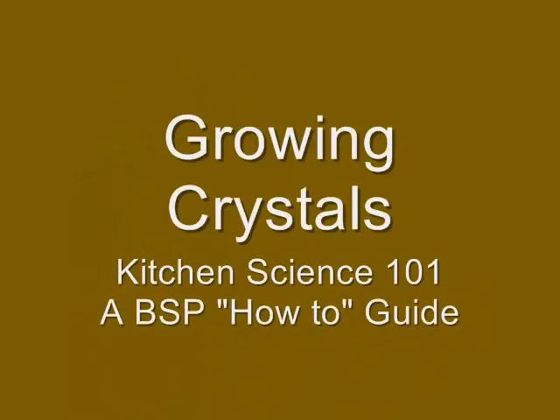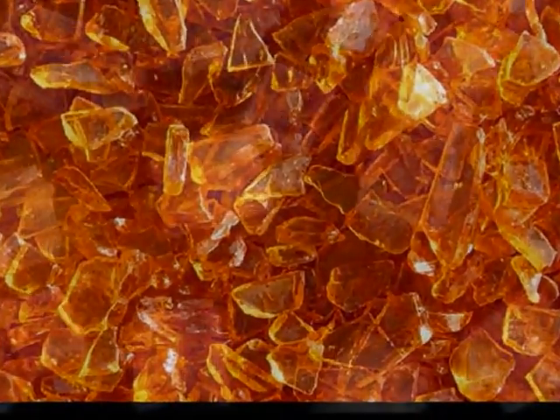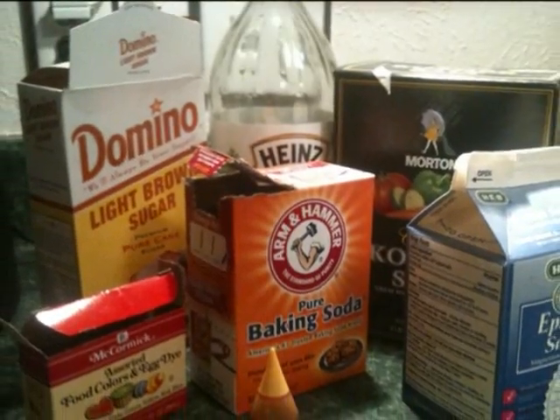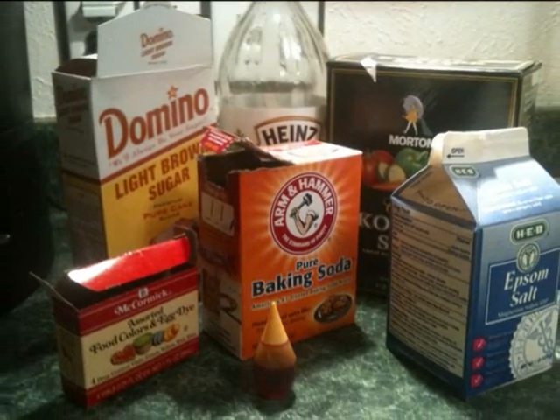Growing crystals is kitchen science — it's cool, it's a little weird, and it's edible. And even though Junior Scouts are only asked to grow one kind of crystal, I found several recipes online and tried my hand at a few using various salts and sugar in baking soda.